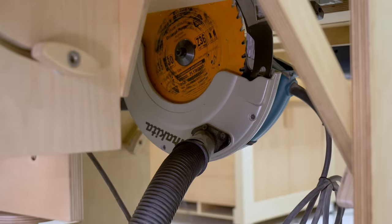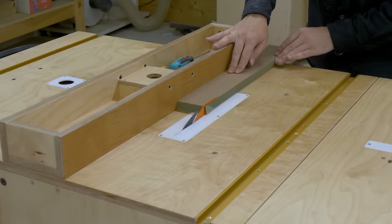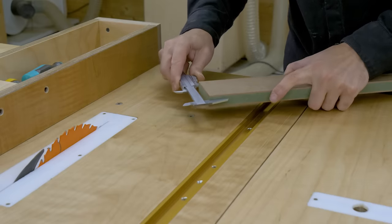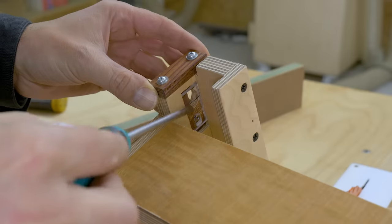For the final step of the adjustment, I'm going to cut a piece of board to adjust the new fence cursor I've installed in the fence. I measure the piece with a caliper and adjust the cursor by moving it to one side or another as appropriate.